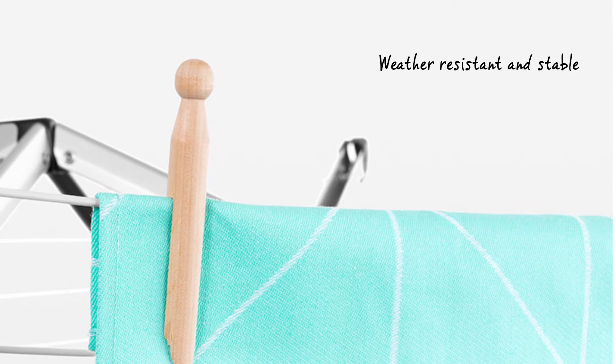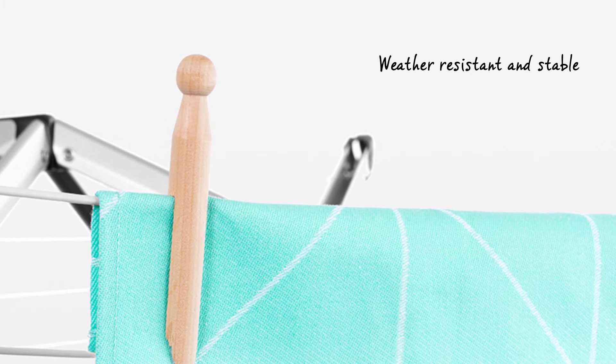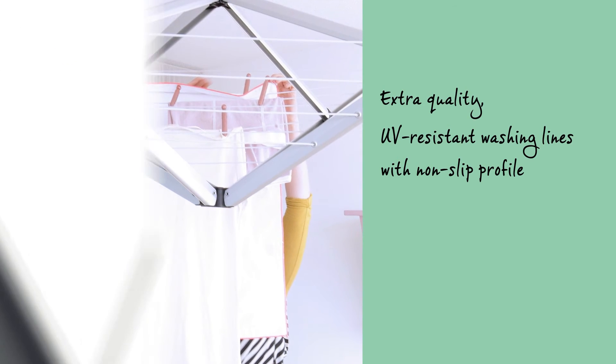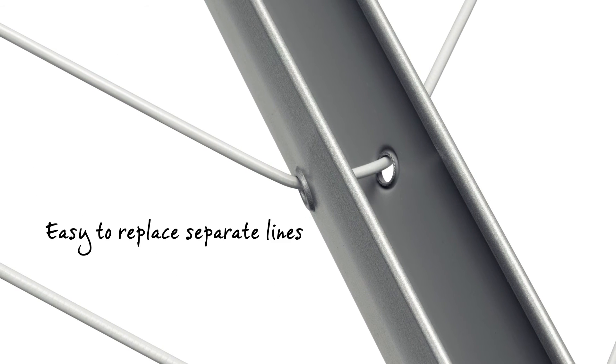Wall Fix is windproof, weather resistant, solidly constructed, and made of corrosion resistant materials. It has high quality UV resistant washing lines with a non-slip profile, and it's easy to replace the separate lines.